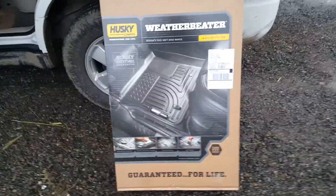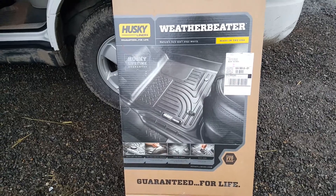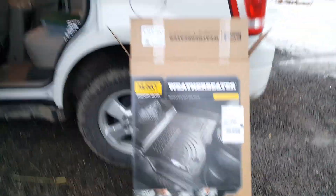Good afternoon YouTube. Happy New Year. It's the 8th of January and we picked up a new car — it's a newer car, a 2011 Ford Escape.